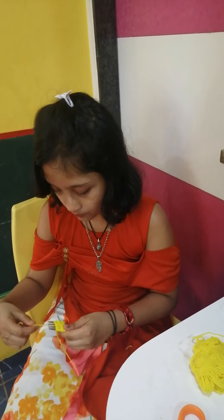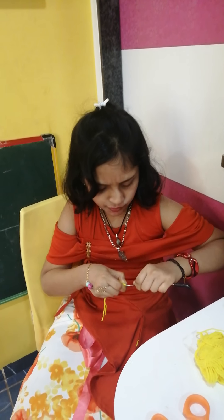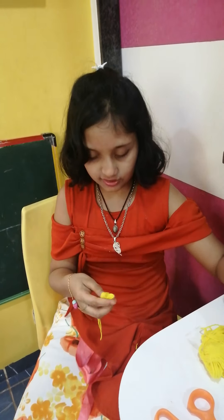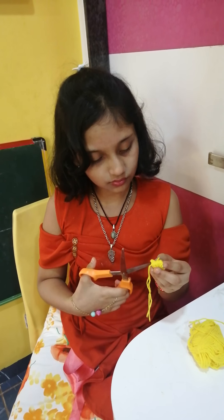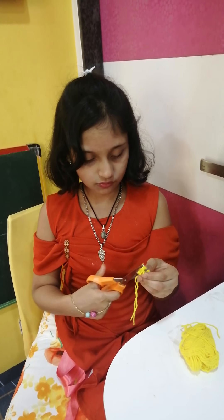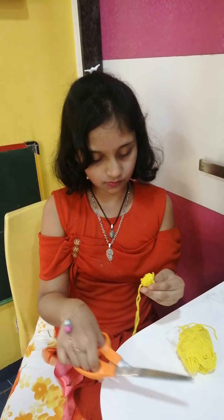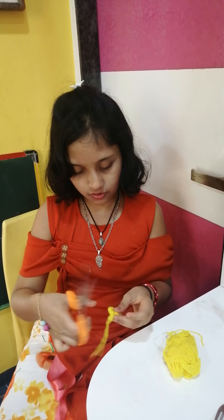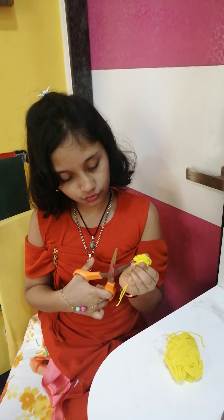Now put your finger between the threads and pull it like this. Then cut it from both sides. Then cut from the next side.